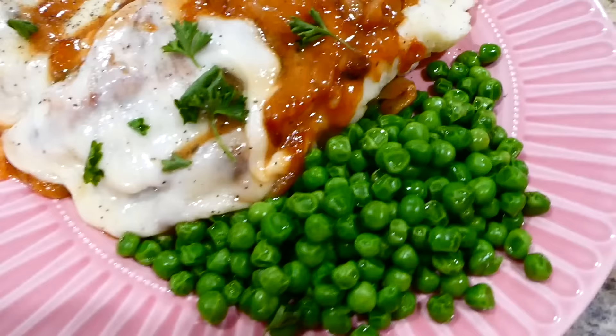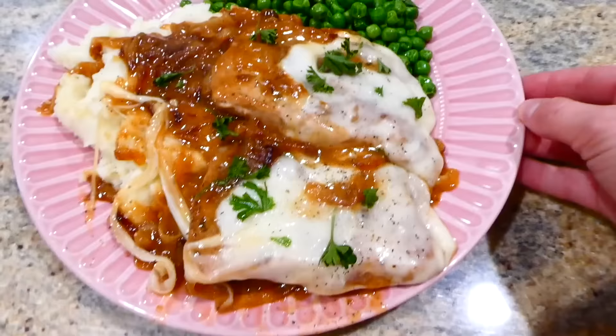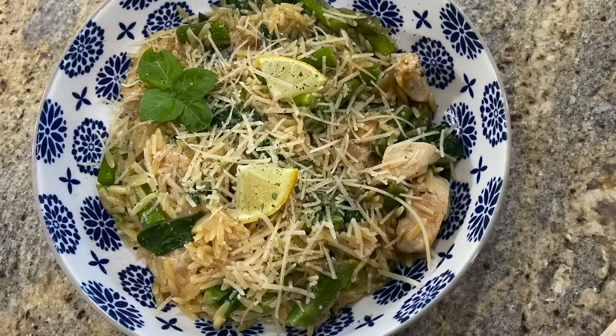All I have to say about this meal is — oh dear — this meal is so good. I could eat these smothered pork chops all the time. They are that scrumptious. I just served these pork chops over some mashed potatoes with some steamed peas. This meal is just so amazing.